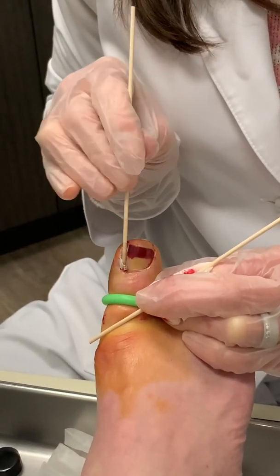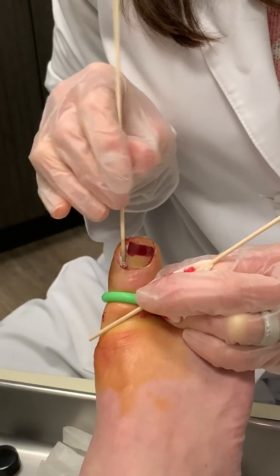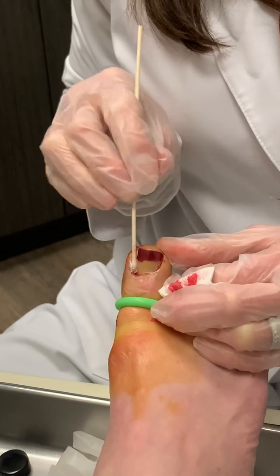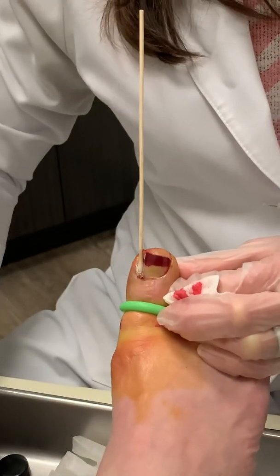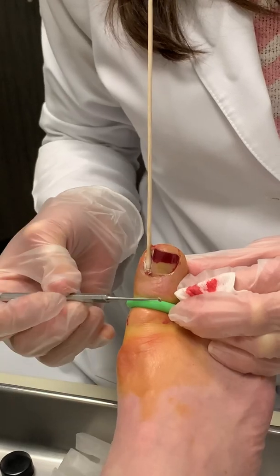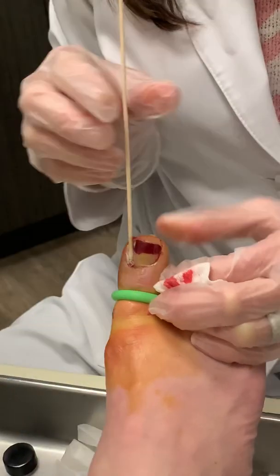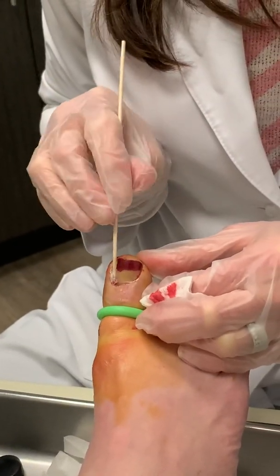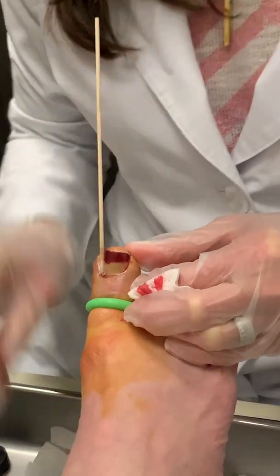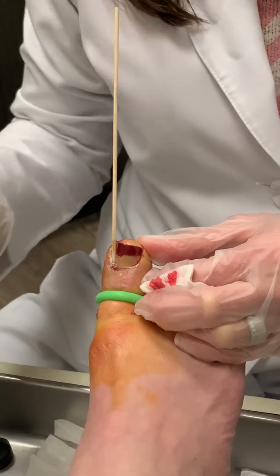After the procedure, since it is a chemical that creates a burn, it's very normal that she may have some redness at the base of the nail around this whole periphery underneath here. If the redness extends past where this little tourniquet is, that's more indicative of an infection, and you should always call the office if you experience that, as we may need to get you on an antibiotic.